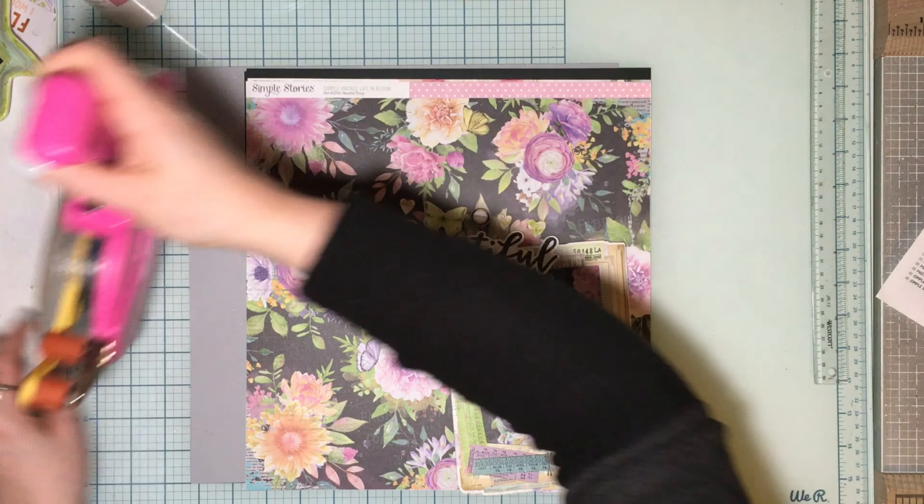Everyone gets these three papers. This one's called Beautiful Things — oh my gosh, it's gorgeous — and the B-side is beautiful too, ready to be a background. The next one's called Happy Memories — I love the newspaper print and the mixed media vibe, very 49th and Market. It's their vintage line and their vintage line always appeals to me. I love this camera that would be great fussy-cut. And last but not least, the three-by-four elements sheet, which has a lovely diagonal stripe like wrapping paper or washi tape, plus cute three-by-four elements — those could be fussy cut too.